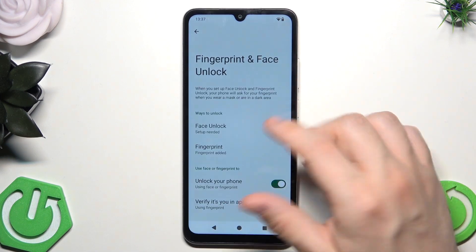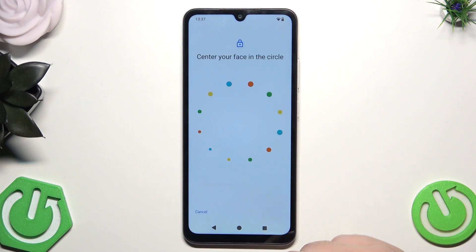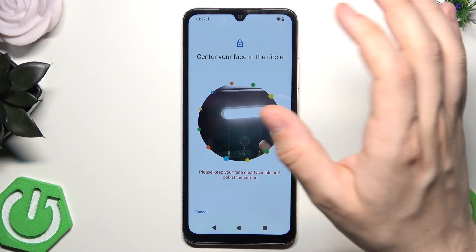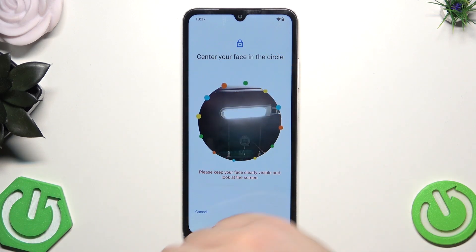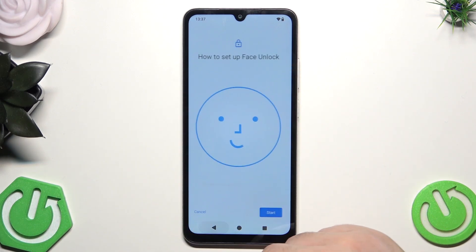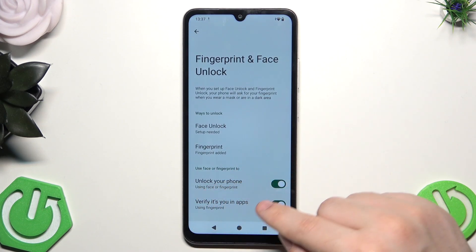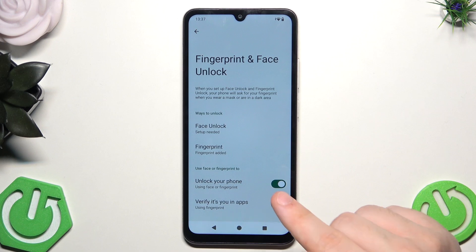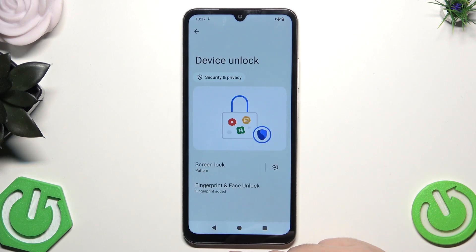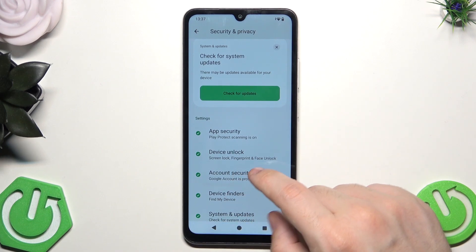Also when it comes to face unlock, right in here, if you click on more and agree, then click on start. Now all you need to do is to place your face inside that frame and follow the instructions on the screen. Below we have the option to use face or fingerprint to unlock your phone or verify it's you in apps. You can enable or disable it — I suggest the first option and the last one should both be enabled, as that's an extra safety protocol.